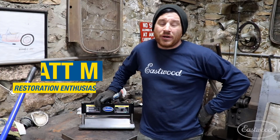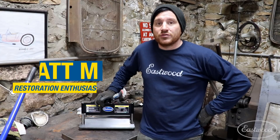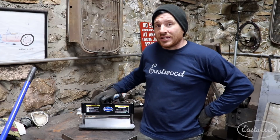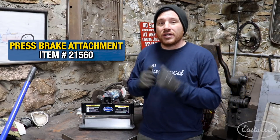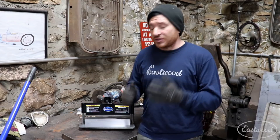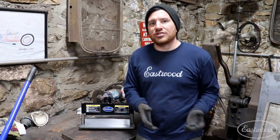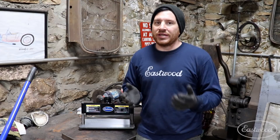Hey guys, Matt from Eastwood. We're here at my home garage talking about another one of my favorite Eastwood tools. Today we're talking about the Eastwood engineered press brake. What you can do with this tool is make nice crisp bends in thicker gauge materials. You can simply take this tool over to your hydraulic or manual press, insert it, and start bending metal with ease.